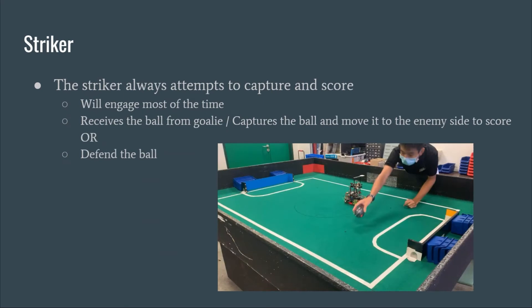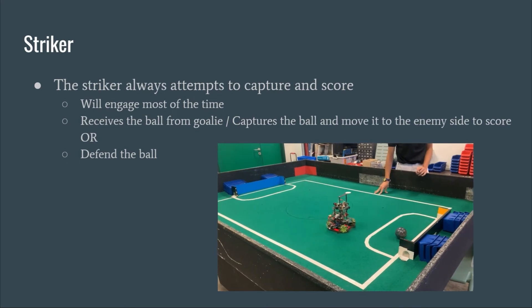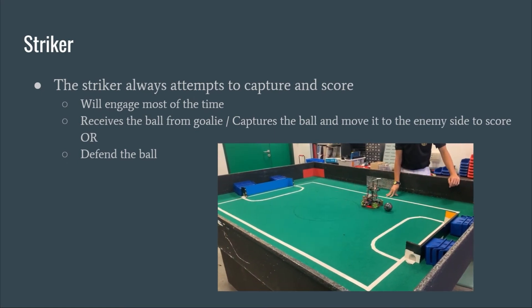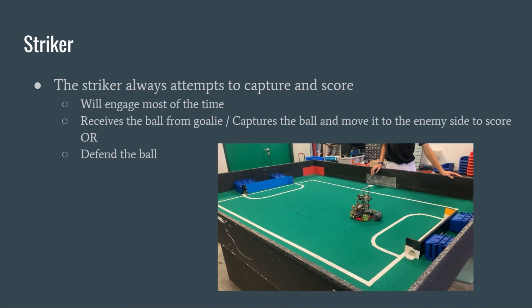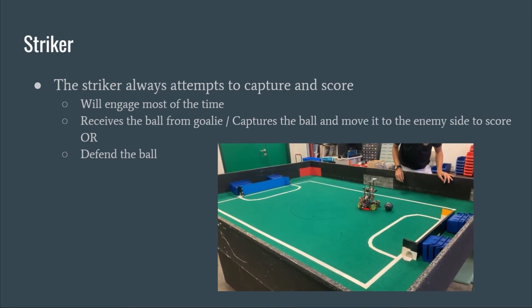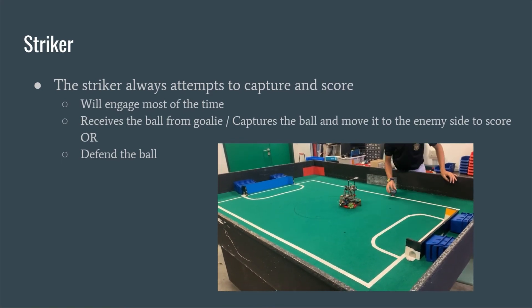The striker engages in scoring most of the time. It can receive the ball from the goalie when the goalie pushes it forward, or it can intercept the ball on the field and rush towards the goal. The bot has to orbit around the ball before it can start scoring, which has led to situations where it overcorrects the orbiting, causing it to orbit back and forth behind the ball without capturing it.